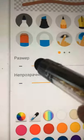Hello, today I'm going to show you how to paint a dog. First you will need to go and make a new sketch, and then you will need to make some easy things. First you will need to make a circle, like that.